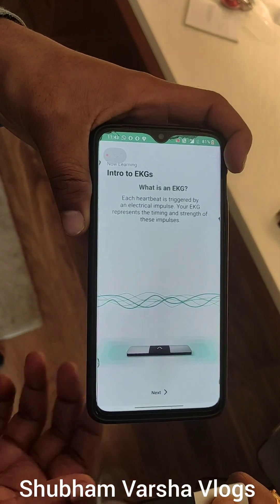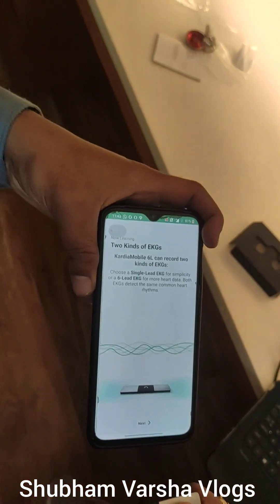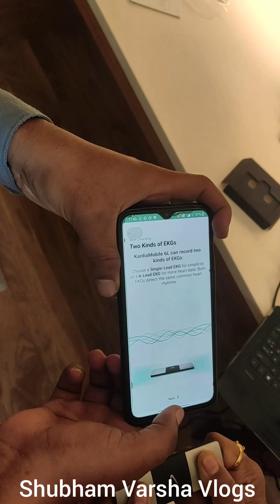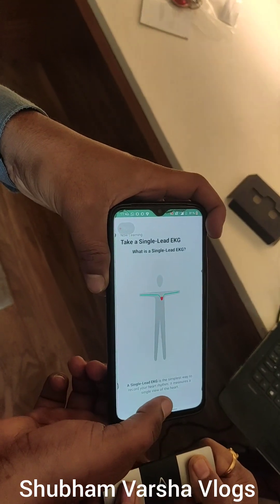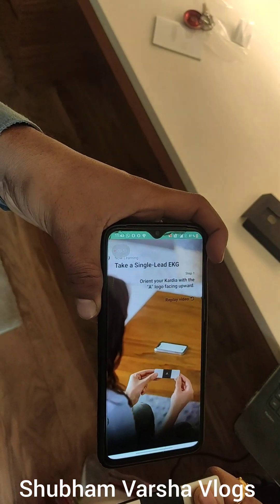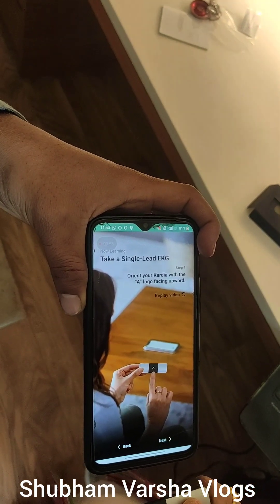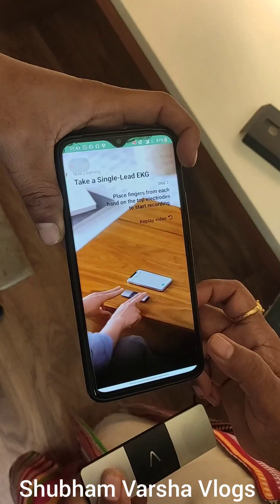You have to press your both thumbs on both sides of the AlliCore device, then press the next button. You will see they take a single lead ECG. You have to follow the instructions as given.